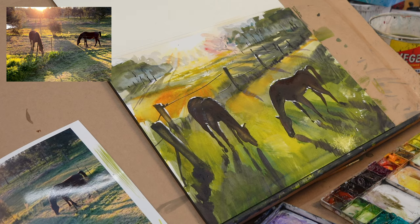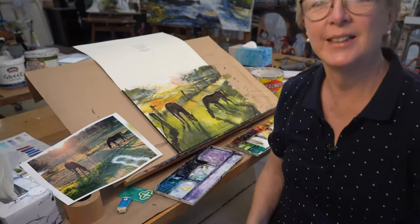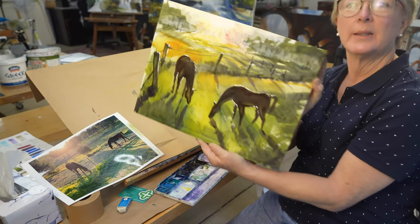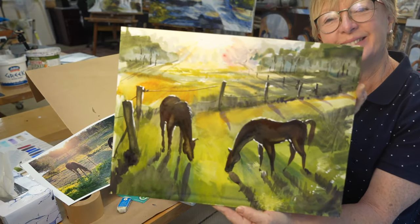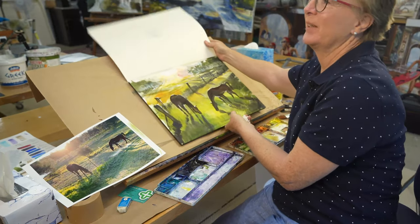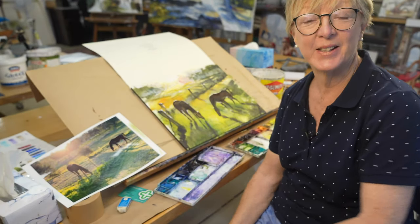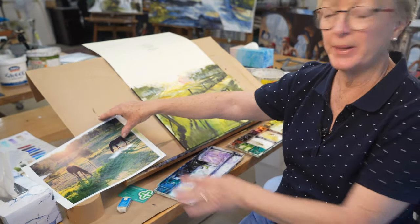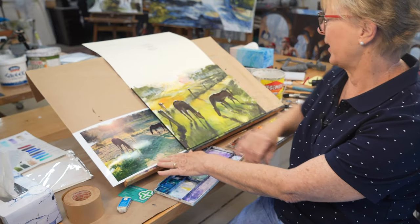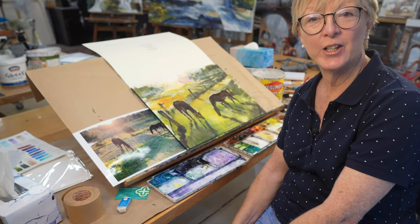And that's my painting. I'll hold it square on — a couple of horses in the sunny field. I'll think of a more creative name. I used to have a gallery owner who insisted that I do creative names for paintings instead of just a description of what they are. So that's it — thank you very much for watching and I'll catch you next time.